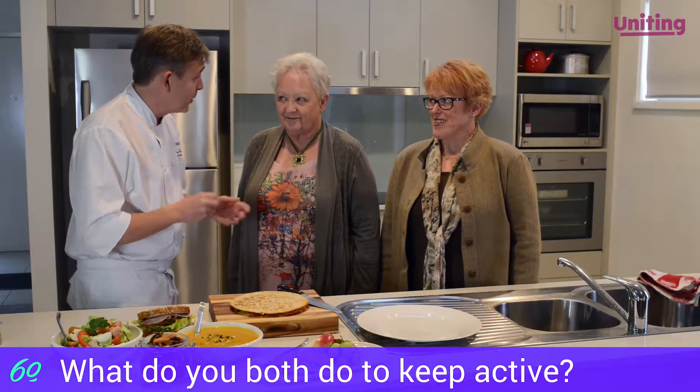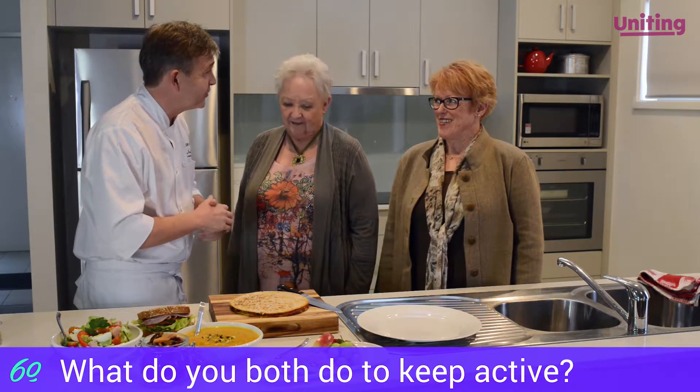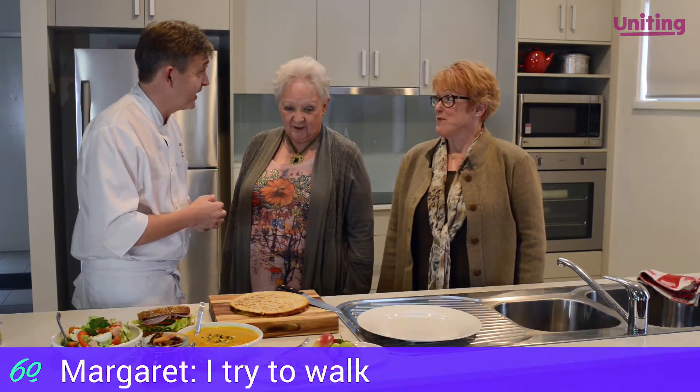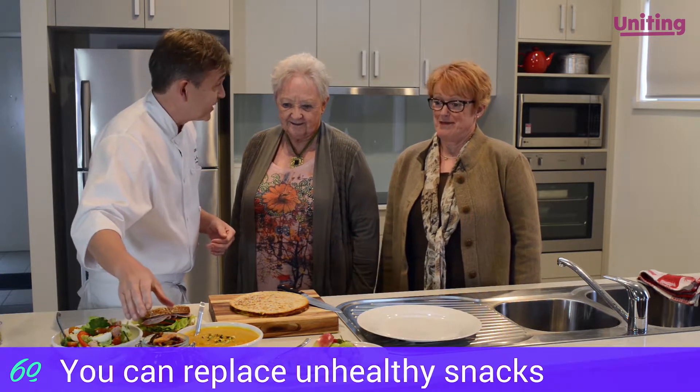I imagine both of you keep pretty active. What do you do to keep active during the day? Try to walk. Yeah, fantastic. It's very easy to grab a chocolate bar — yes, exactly.